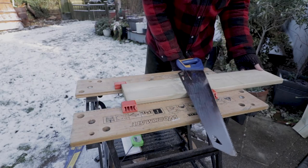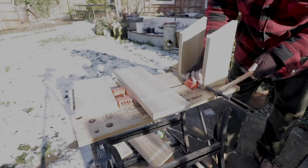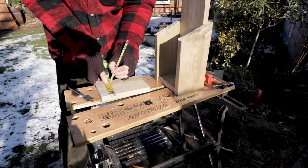Then comes the fun part. Taking the base, I pin the side and back panels together. With them firmly in place, I then go about making the hole in my box.